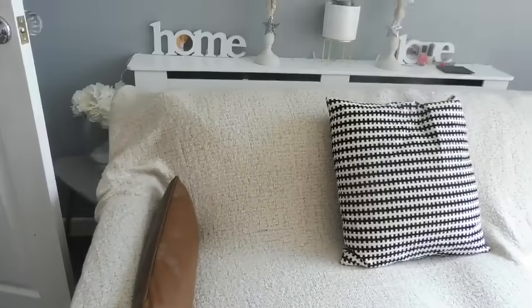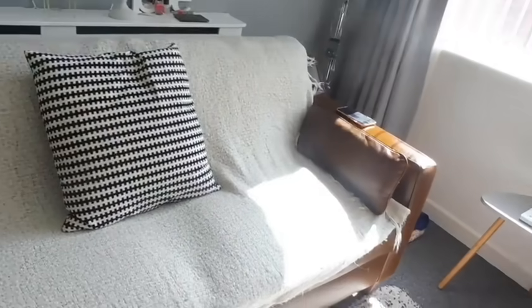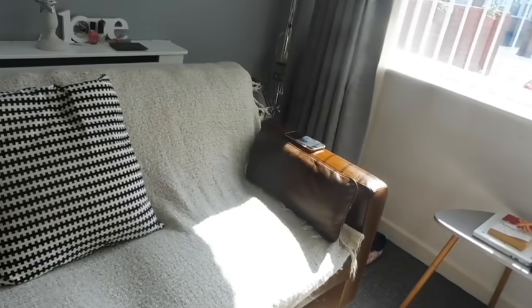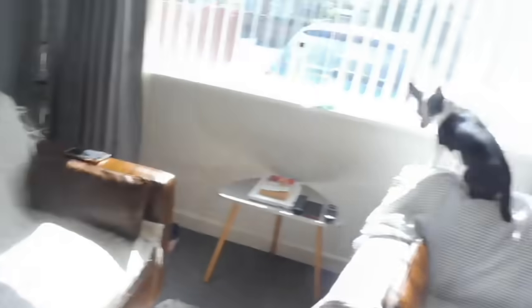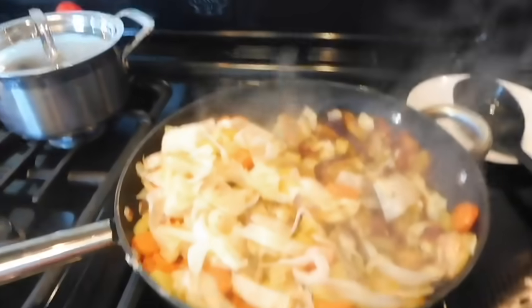I'm just going to finish doing the sofa and chair, and I'll show you what it looks like a bit later. As you can see, I've done the sofa and covered it with a throw - put the little leather cushions that came with the suite on top with another cushion just to try to keep Teddy from nuzzling underneath and licking it all off. I've done the chair over here as well.